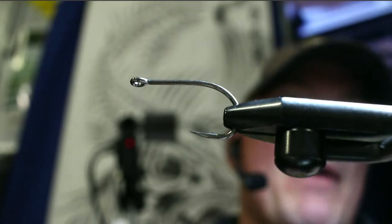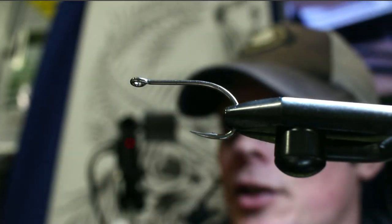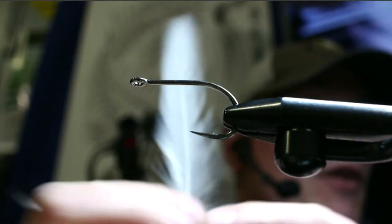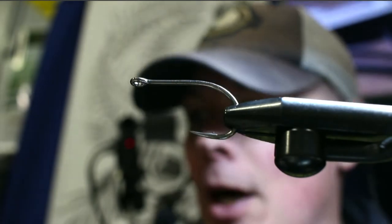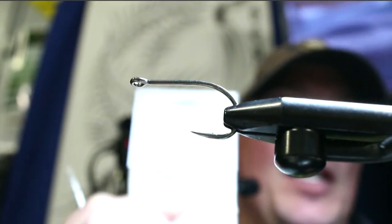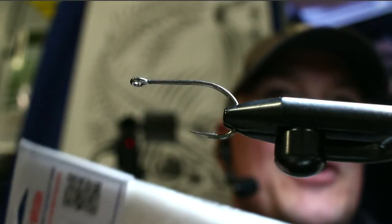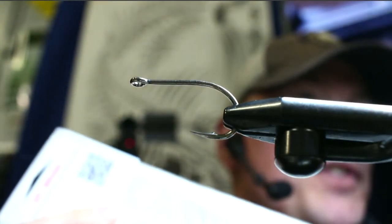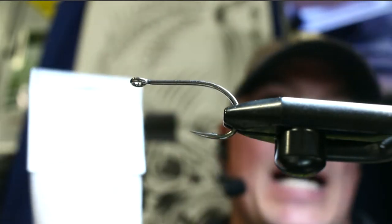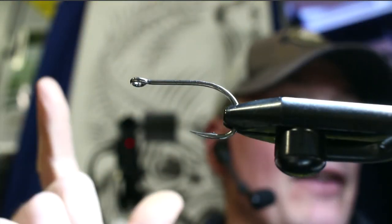If you want more movement, use a softer material — not super stiff. The overall body is just an EP brush, which has been a game changer because I used to spin all my brushes by hand. Now there are 40 or 50 different styles of pre-made brushes. This is the ultra brush — the biggest one EP makes — about five inches long.